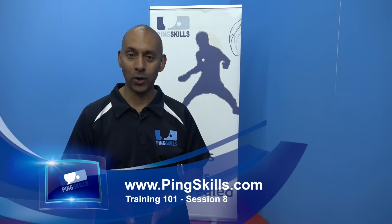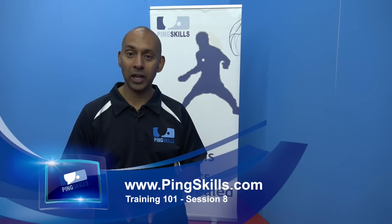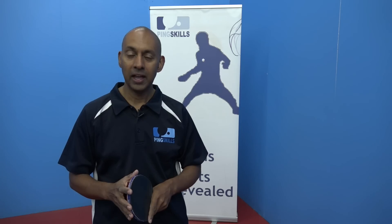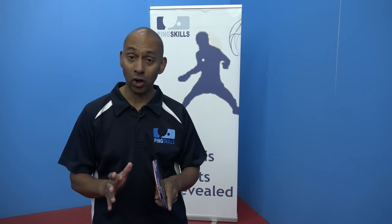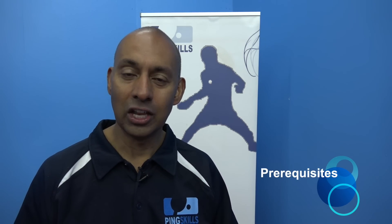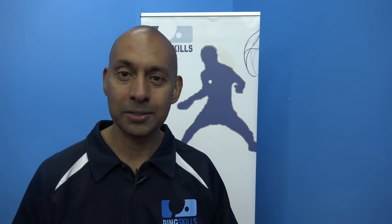Welcome to session 8 of Training 101. In this session we're going to review what we did in session 7: the topspin against backspin. And we're going to now work on how to generate spin. To get the most out of this session make sure you watch the tutorial on learning to spin.